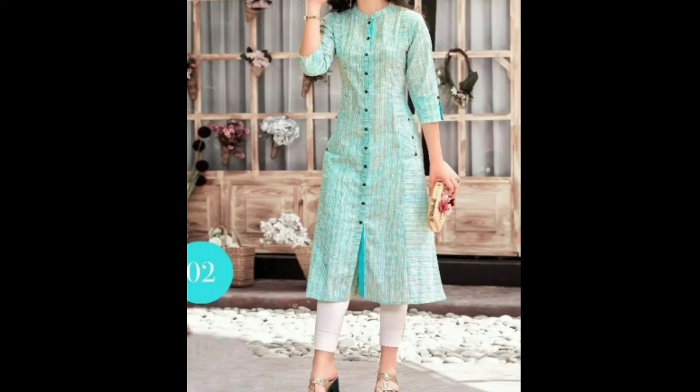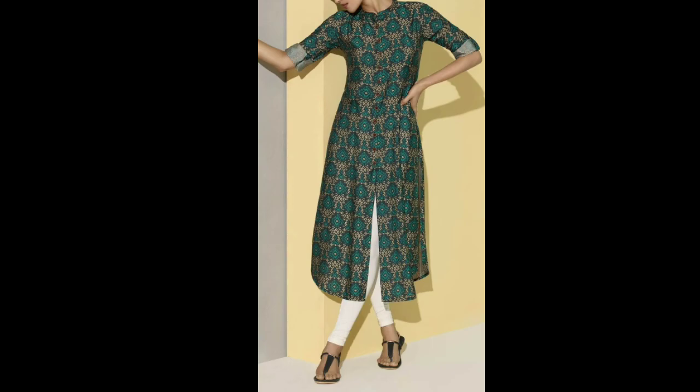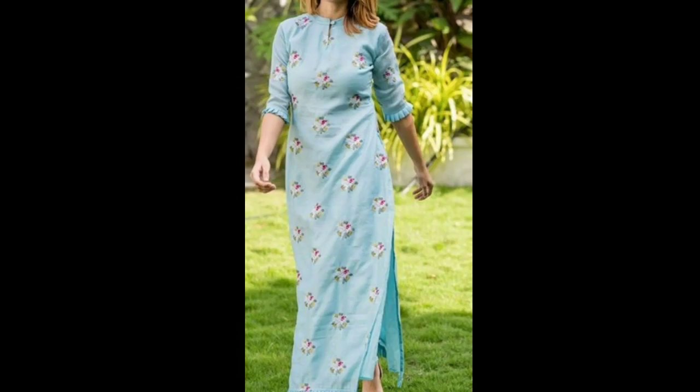If you have an old one that you don't use, you can also convert it into a shirt. If you want to learn how to stitch the shirt, please give me a comment and let me know — I will also share the design.